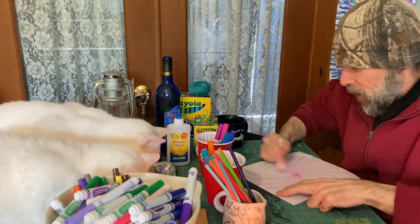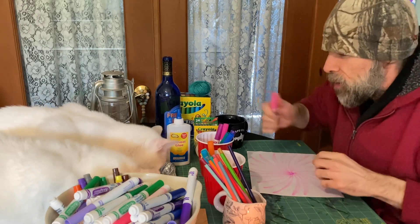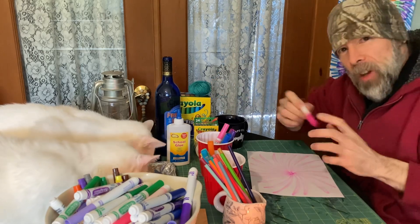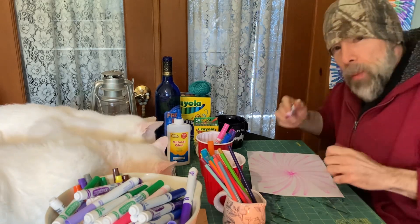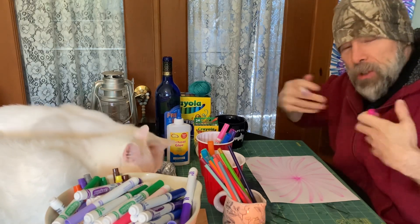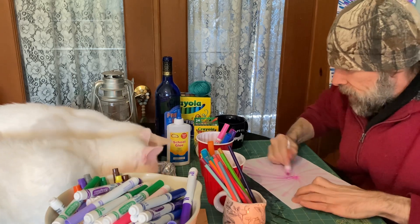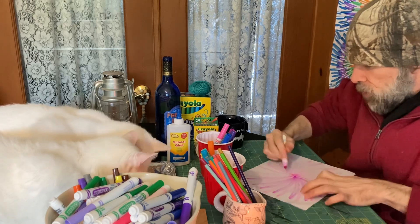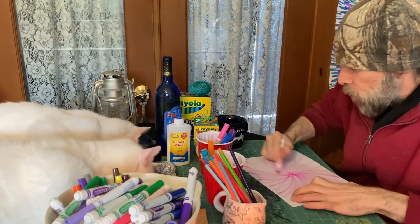I thank you guys for being a part of this art family and this art channel — it keeps growing. I can't believe how many views and subscribers we're getting recently. Next we switch to a hot magenta; you get these colors out of the big 40 box. If you guys want to draw along with me every week, get the Crayola big 40 box. Our videos are all unscripted and this is all from the heart. These markers are getting worn out a little bit.